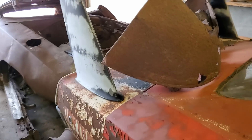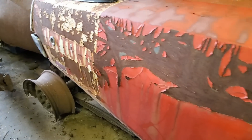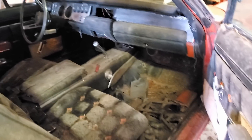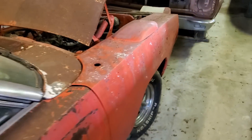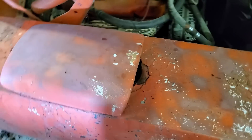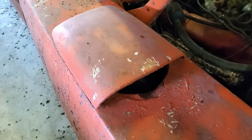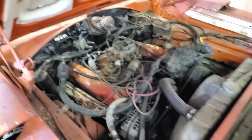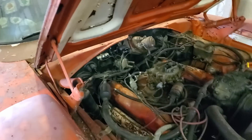Another '69 Daytona — legitimate barn find, 440 car. Someone added air conditioning, and it's been customized. The owner before the current one turned the scoops around to use them as air intakes.